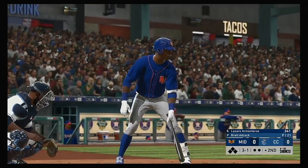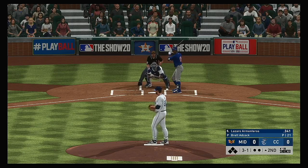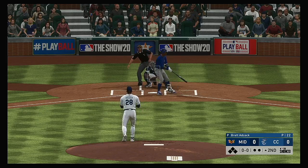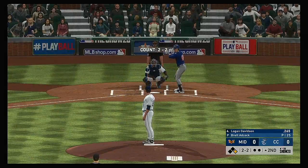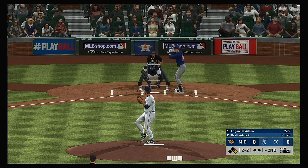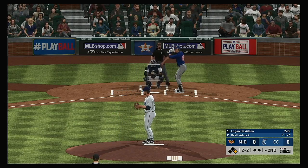New inning set to get underway, and at the plate will be the speedy outfielder Lazaro Armenteros. The 3-1, and that misses for ball four — so it's a leadoff walk here to start the second. Next will be the designated hitter Logan Davidson. First chance for him here with a man on following the leadoff walk — a little tardy on that swing as it's well wide.